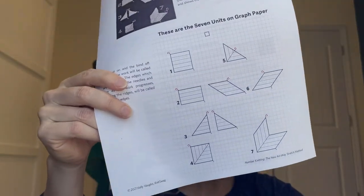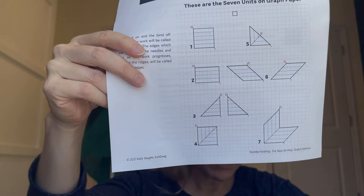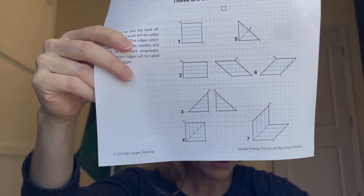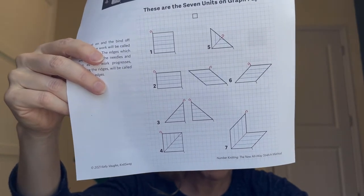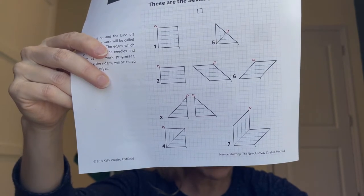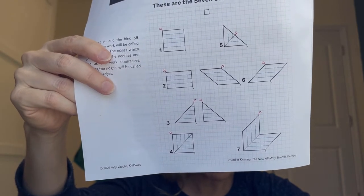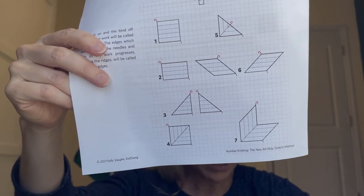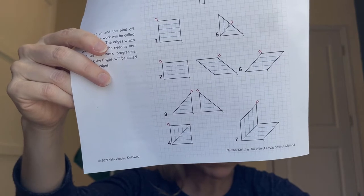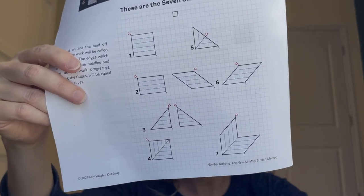Her basic shapes are the square, the rectangle, the right and left triangle, the divided square or mitered square, the divided triangle, the single wing — which you could also call a parallelogram — and then the double wing, which is like a chevron shape.